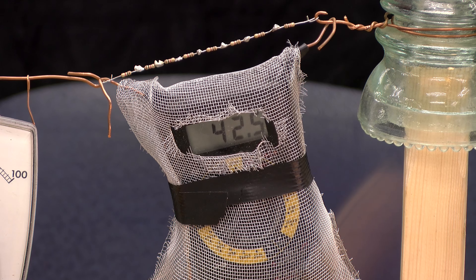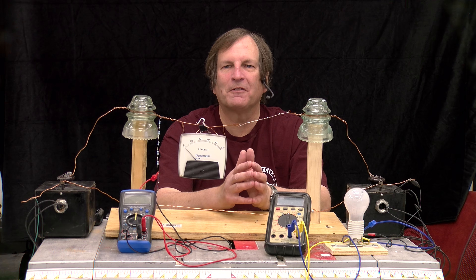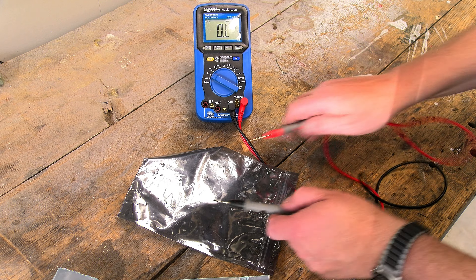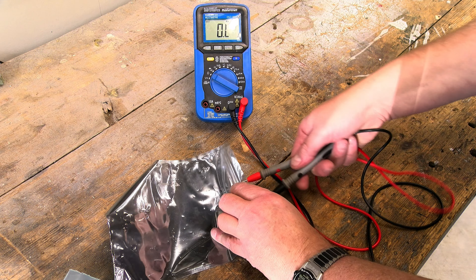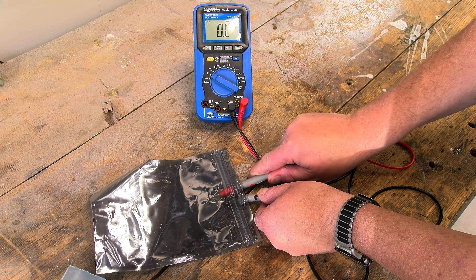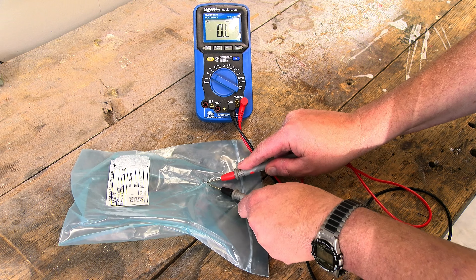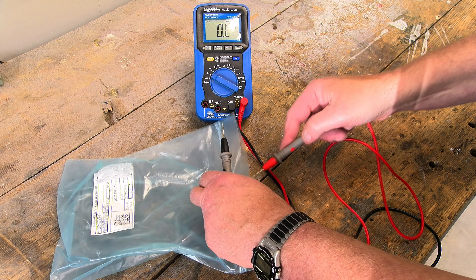That seems to be working very well, and I think we have a solution. But it might be a lot nicer and easier if, instead of using a mesh like that, we could use one of these anti-static bags. These anti-static bags are made to hold electronic components, particularly things like CMOS that are sensitive to static electricity and can be damaged. They're typically made either with a very fine metallic film coating, or by including something in the plastic that gives it a slight ability to conduct electricity.